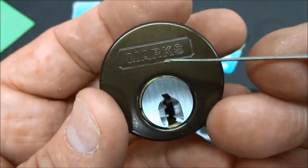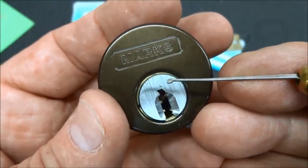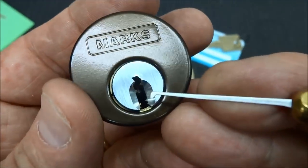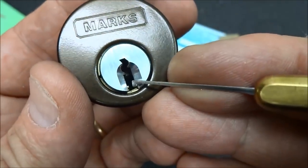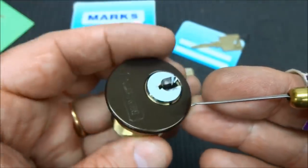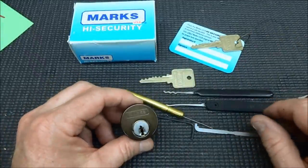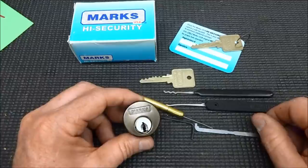That's really all there is to it. You pick the six pins on top, you should get a little bit of a false set — sometimes it's a little deceptive, but you'll know very quickly whether the six pins are picked or not. Then you go to work on the five finger pins. It's not as difficult as you might think, but it is time consuming.